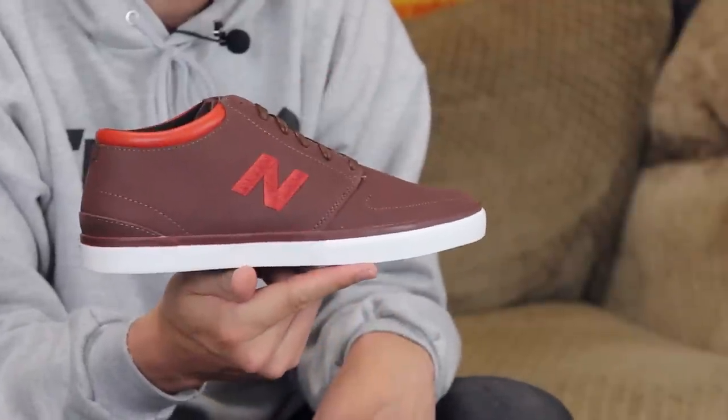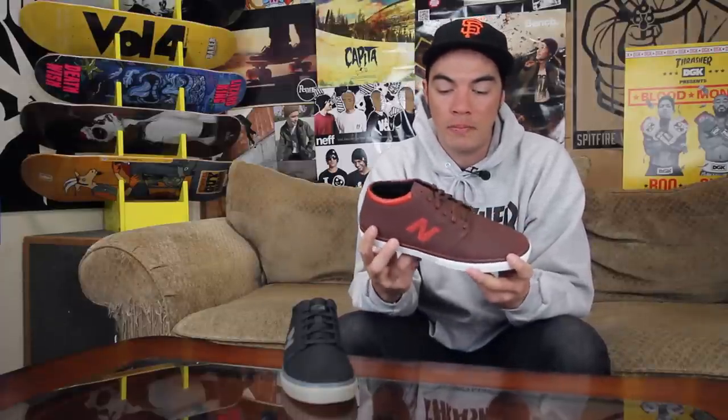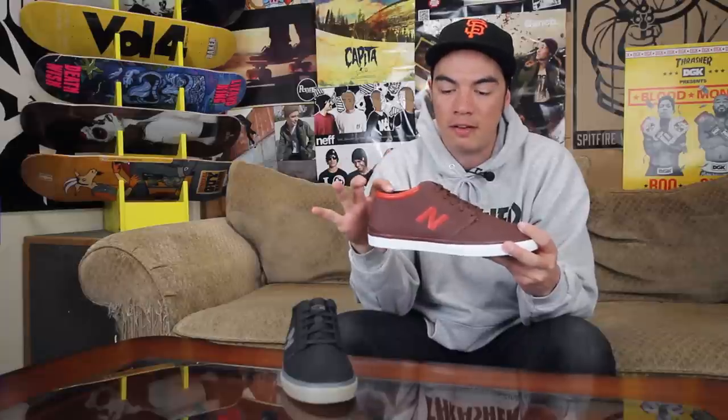What's up, Benson here for Tactics Board Shop. Right now you are checking out the first high top silhouette — this is the Brighton 354 High. You can call it a mid, but it's higher than the low top which is the 344. Check it out on our website if you want to compare, but it's basically the same exact shoe, just the low top version. This is the 354, so just get those numbers right.